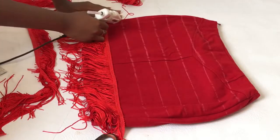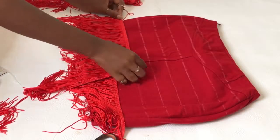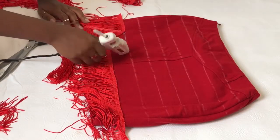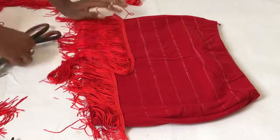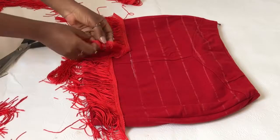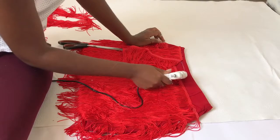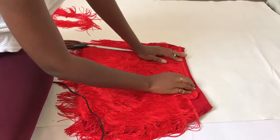Once you're done with the first line, move on to the next. Basically, start gluing from the bottom and work your way up line by line.